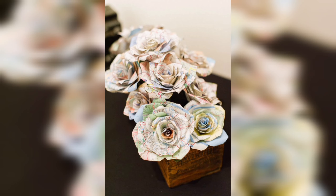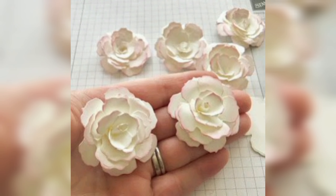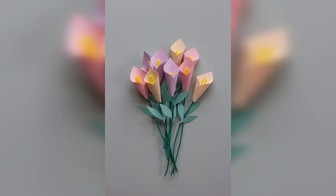Overall, dye paper flowers are a wonderful way to express your creativity, add color and beauty to your home, and create thoughtful gifts for your loved ones. So whether you are a seasoned crafter or a beginner, give paper flowers a try and see how much fun and satisfaction they can bring.